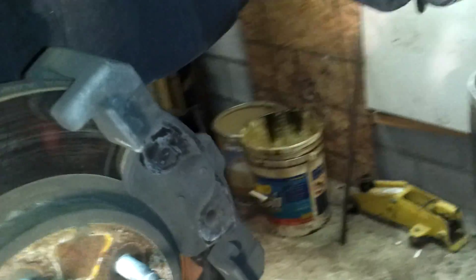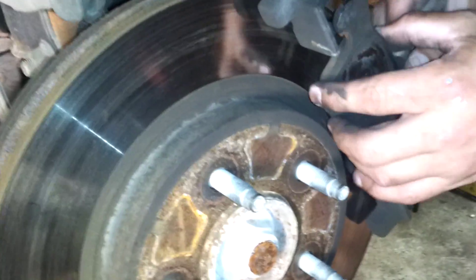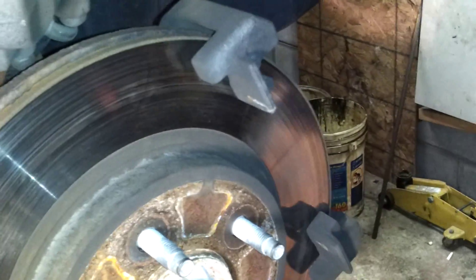Now we need to go ahead and pop that front pad out. Take your screwdriver — it pops right out. Now we need to take these back two bolts. I'm going to show you these back two bolts here.